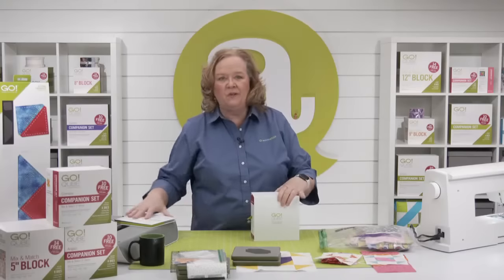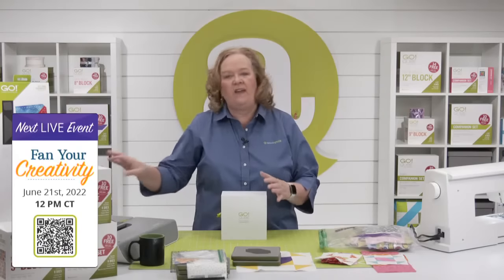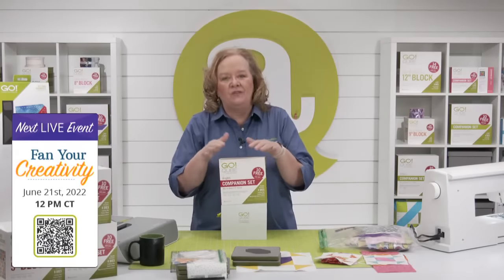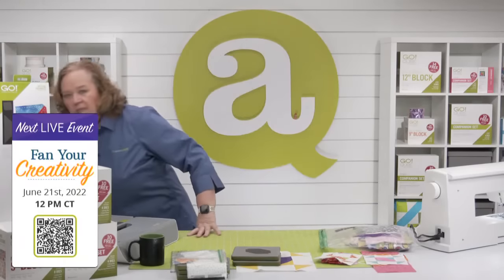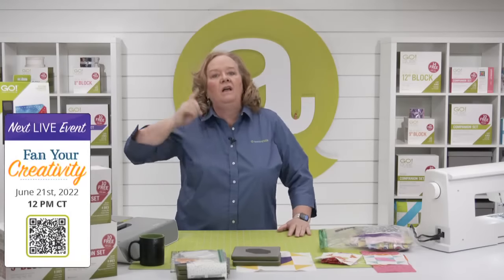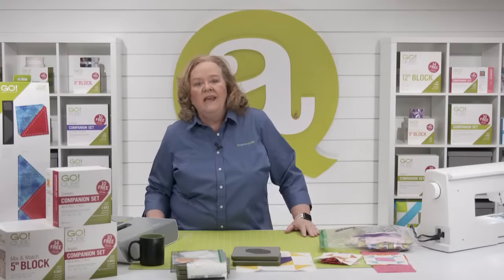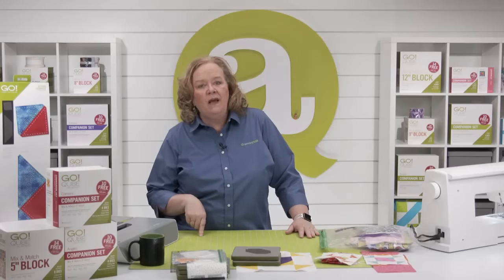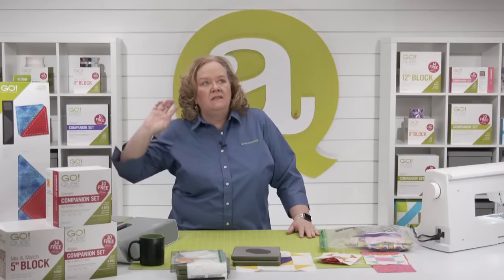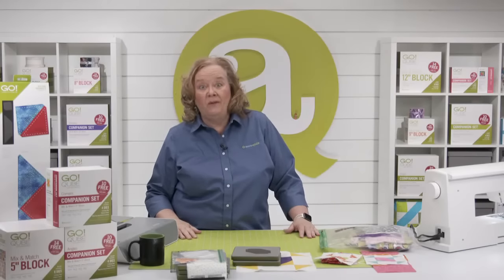Don't forget to join me and Erica on Tuesday, June 21st as we relaunch a fan-favorite die — register for the chance to win prizes. Also, if you live in the Omaha/Lincoln/Council Bluffs area, I'll be demonstrating AccuQuilt products at the Omaha Quilt Show on June 24th, Friday, from 11 to noon Central Time. Stop by the Celtic Quilter booth at the La Vista Conference Center — we'd love to see you!